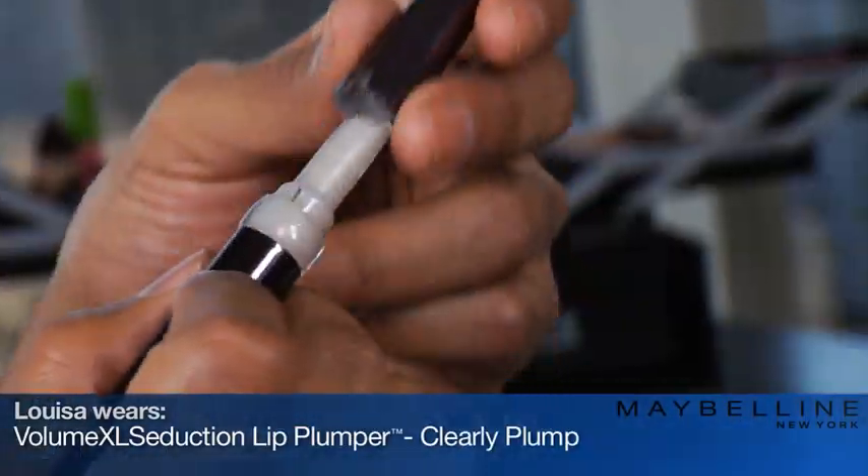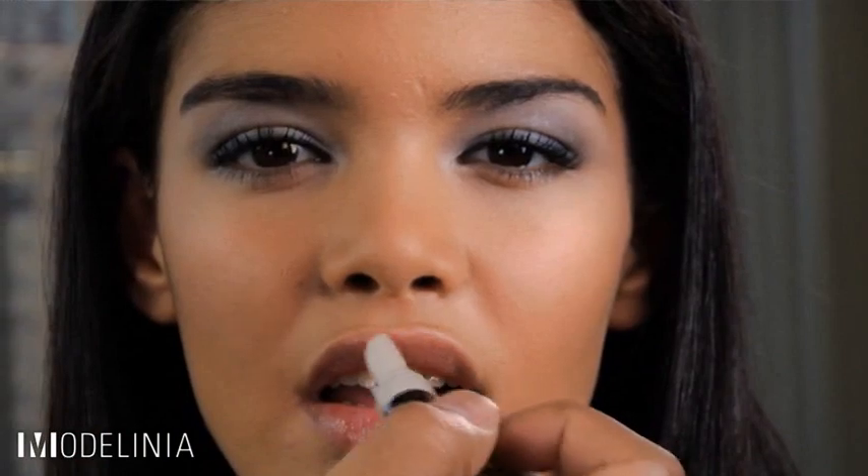I'm going to finish this look off with the lips, using the Volume XL Seduction Lip Plumper in Clearly Plump. This is going to give her lips a full voluptuous look. Just apply to the top and bottom, sweep it across, and it's that easy. This is a chic, polished look that anyone can wear starting now through the fall.